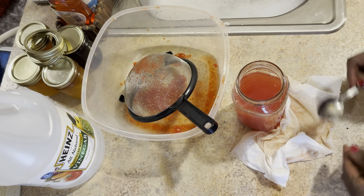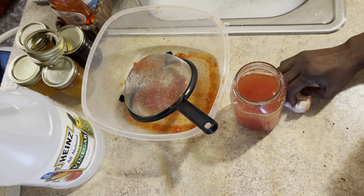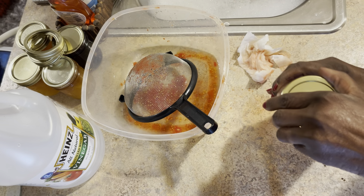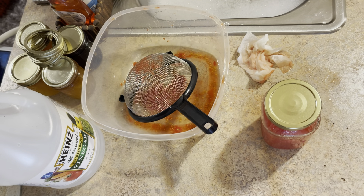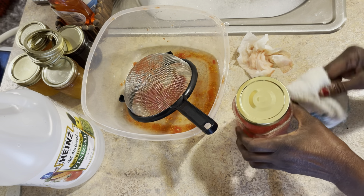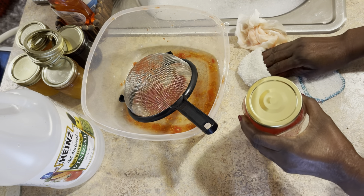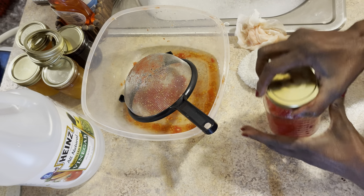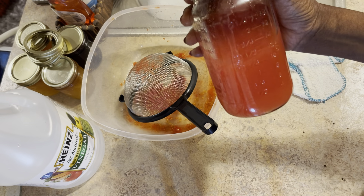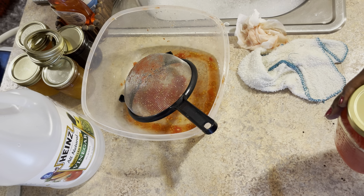Right there — now we have ourselves some tomato juice, no seeds in it. Let me get a rag and wipe around here. Put the top on it and we're going to refrigerate this — no telling what I'll use this for; I can even use it in recipes.